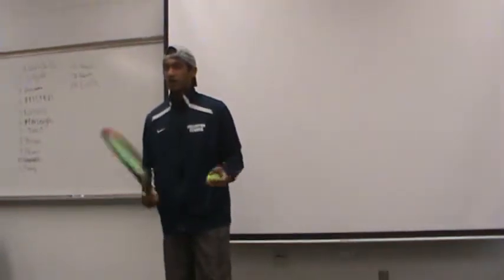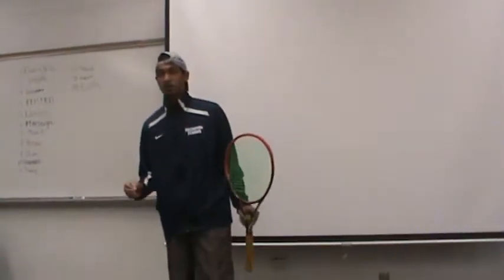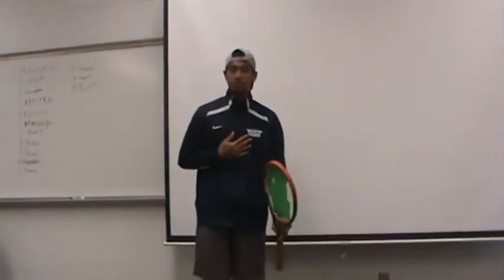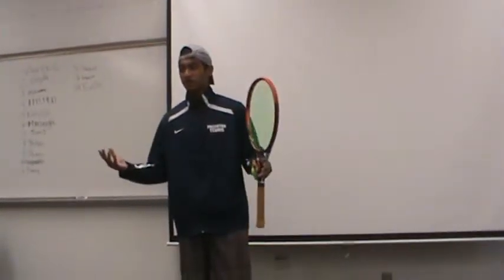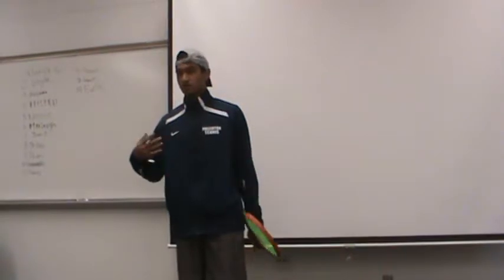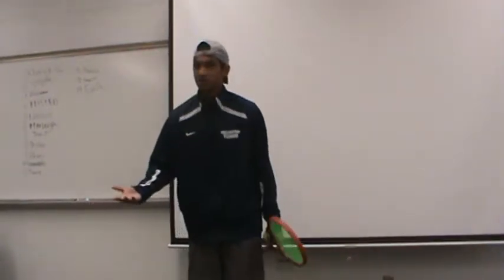Today I'm going to be teaching you how to hit a proper serve, and you should listen to me, because if you're a high school or college student that has tennis friends or anything like that, you will want to impress your tennis friends or just have fun with them.